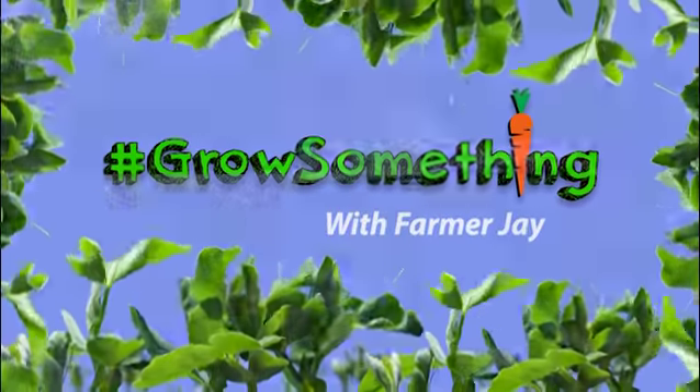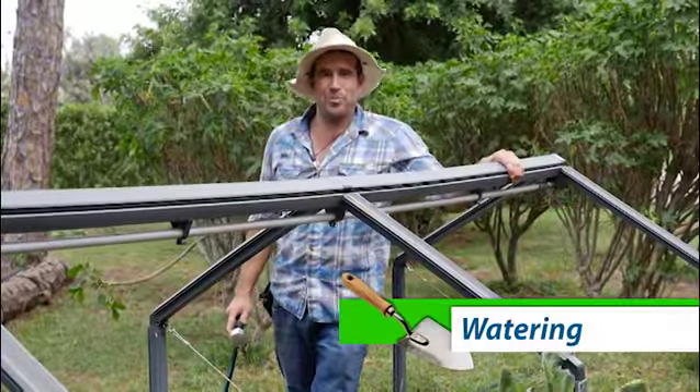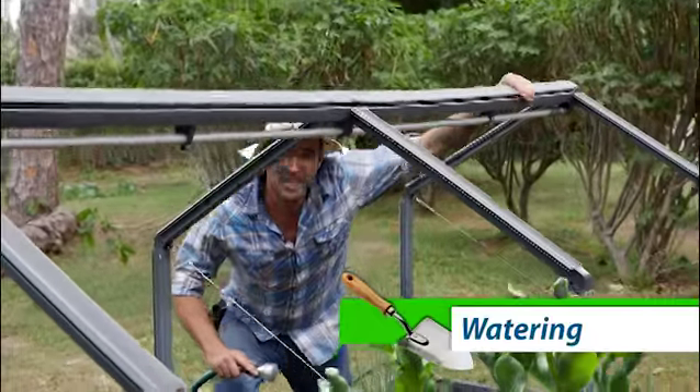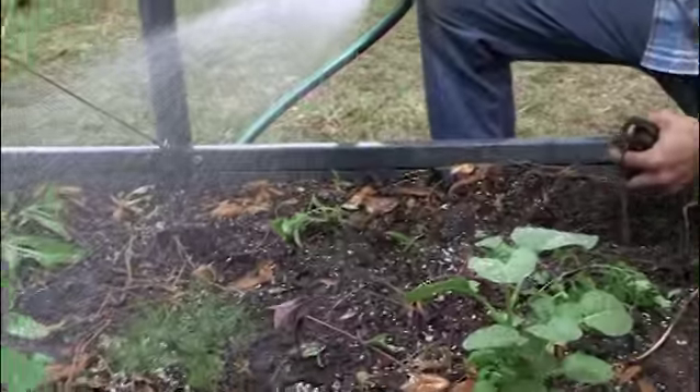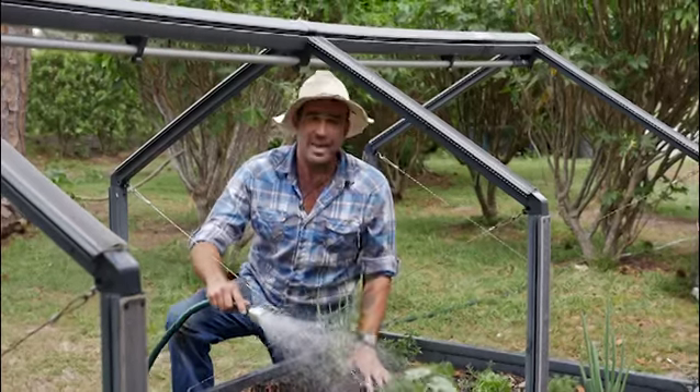Let's grow something with Farmer Jay. Learning to water properly is vital when you're gonna start gardening. I'd say 90% of plant death is associated with watering. The characteristics of an over-watered and under-watered plant are the same.